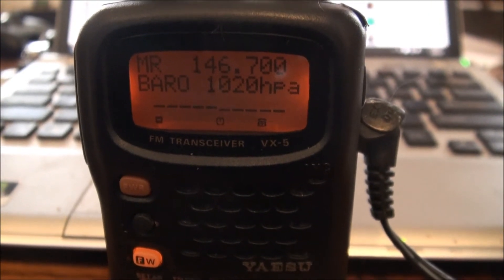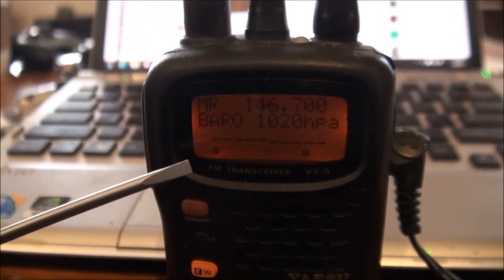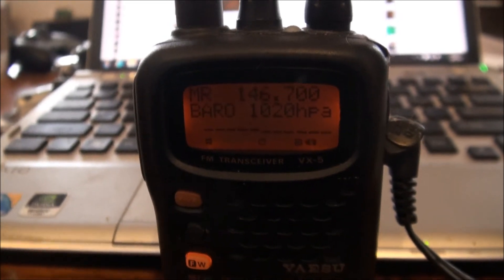One thing you do need to remember is if you turn the radio off, you lose your chart and it's going to start over the next time you turn it back on.